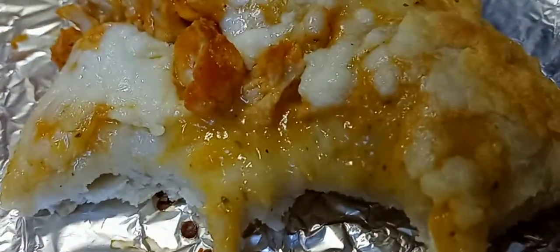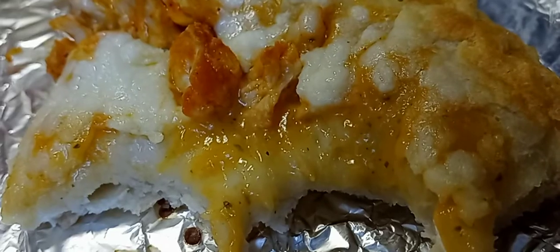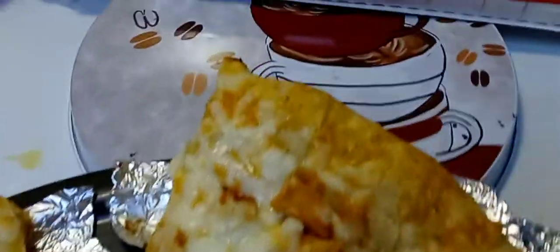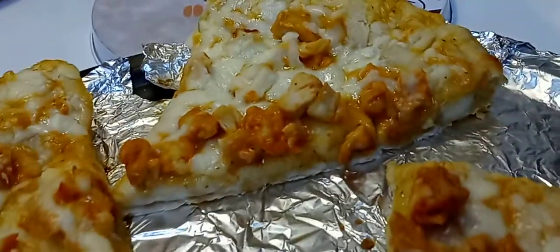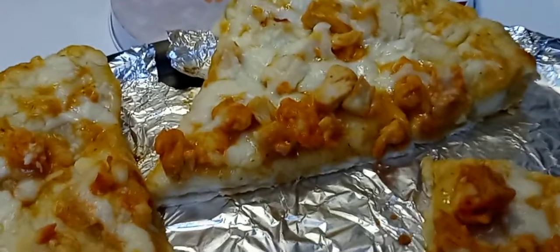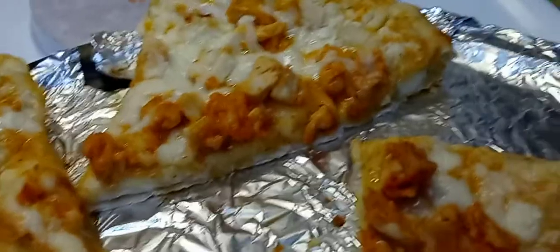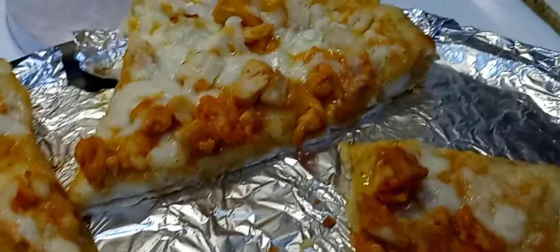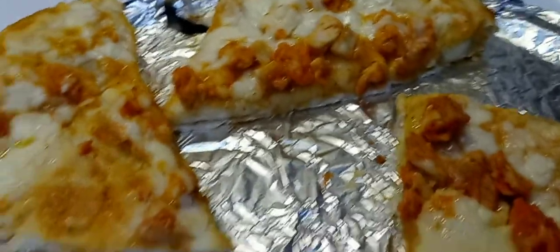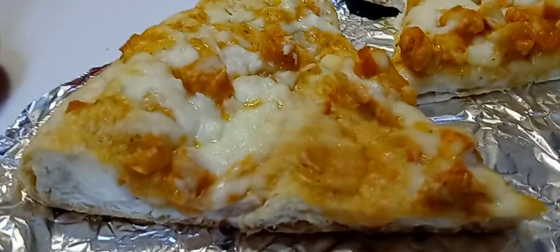You can definitely taste the ranch. I love ranch, and if you love ranch and buffalo anything, you're gonna love this pizza. It's not spicy at all — I mean, if you pick at the chicken, it does have a little bit of a kick, but nothing that'll make you go grab water.